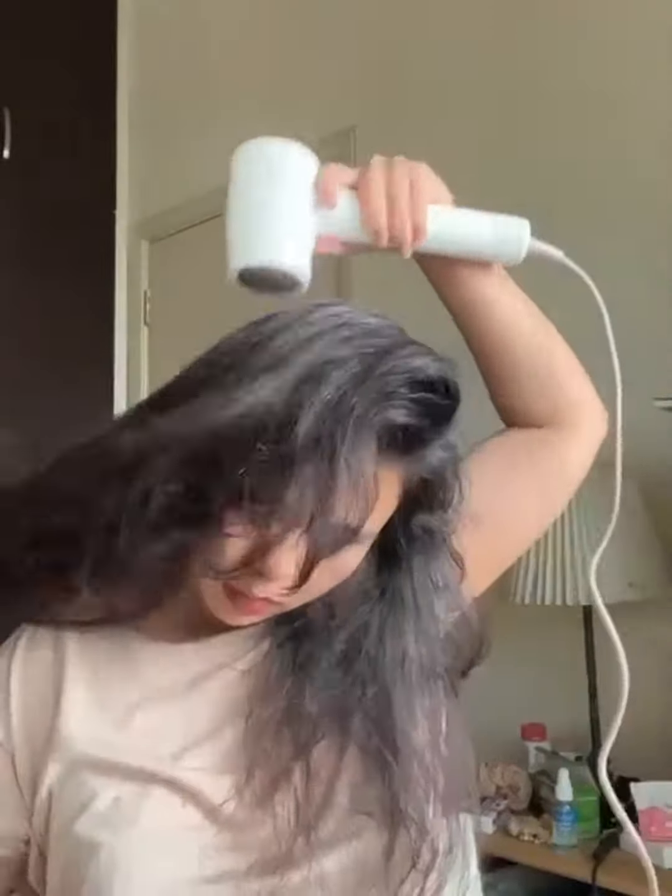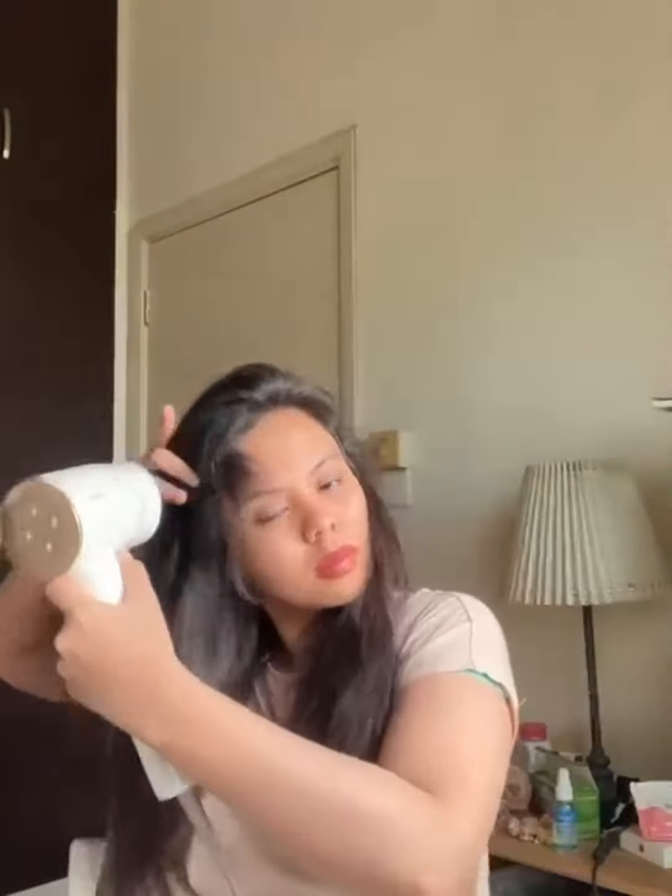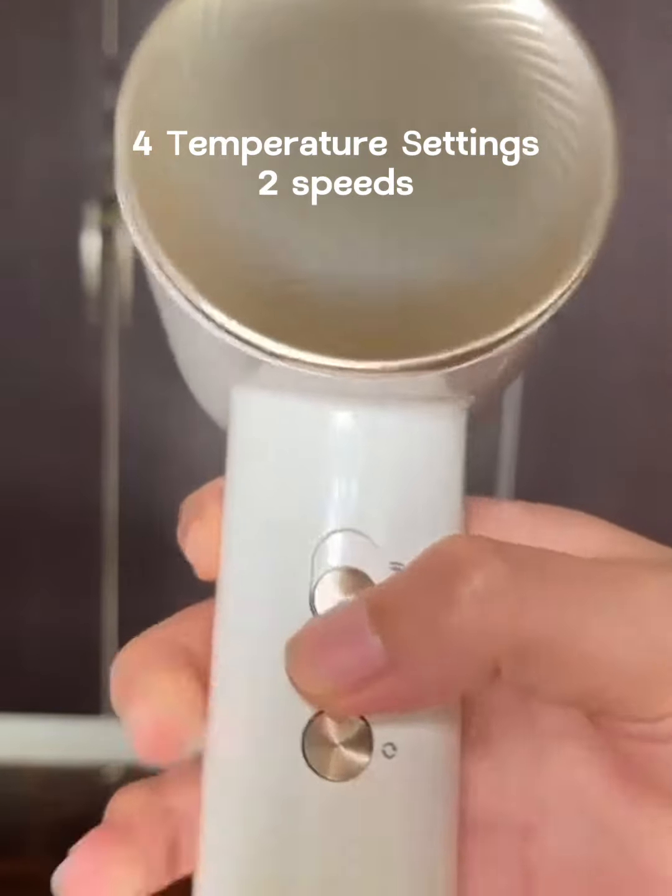I'm now using the essence nozzle and I love it — I love how my hair feels, and it actually smells really good. This hair dryer has 300 million gold negative ions, which helps to smooth your hair, lock in moisture, and at the same time make it silky and elegant.